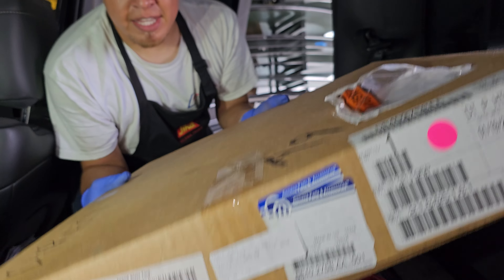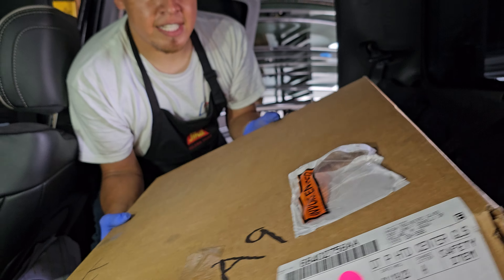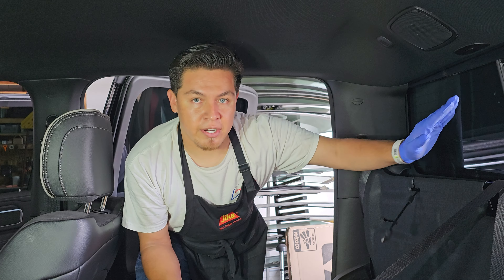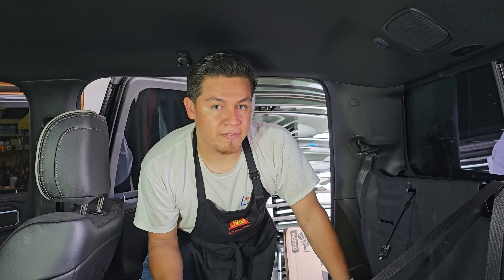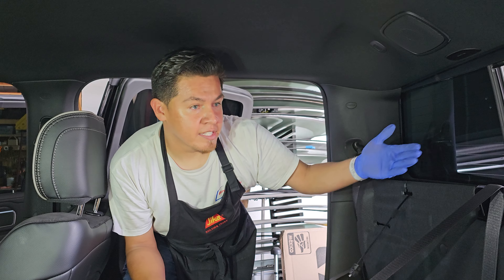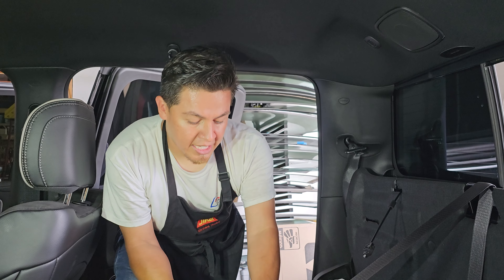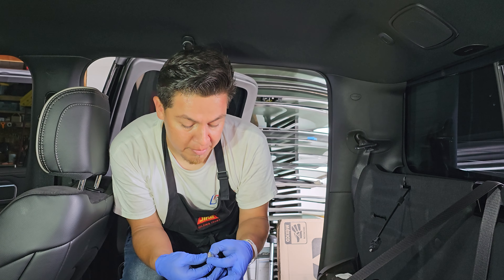Going back to this — this is a very, very simple back glass. This is not like your traditional Toyota Tacoma where you could do everything right there, or some of your others like the Ford F-150s. This is, of course, a power slider. Very simple glass. The only thing is it does take certain tools.